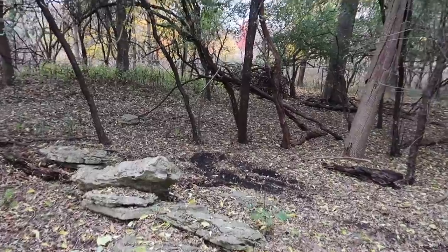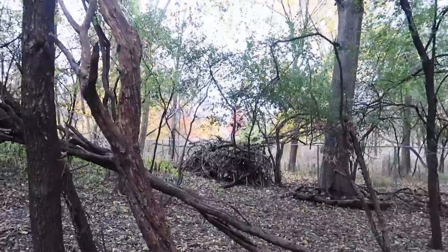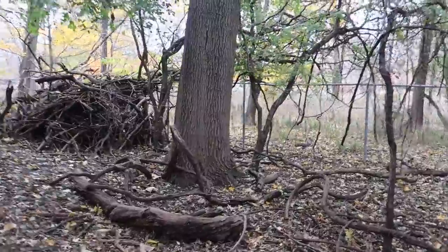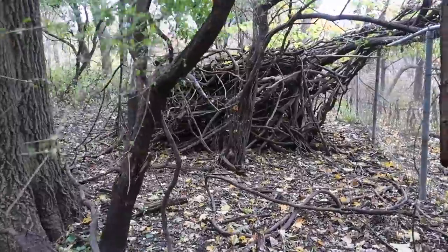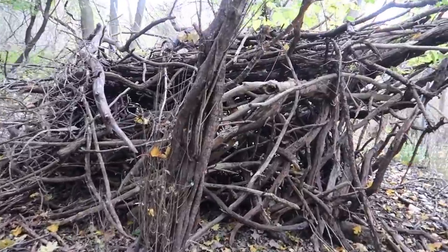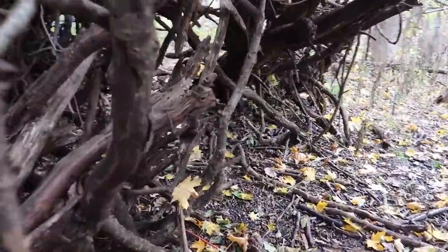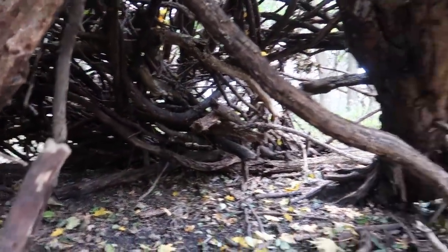The other thing that's kind of neat back here — I don't know if it's neat or creepy or whatever — it's like a little shelter somebody built back in here. We noticed it the other day. We're located on the north side of Chicago, a big urbanized area. Somebody took a little bit of time over here — look at that, a little shelter of some sort.